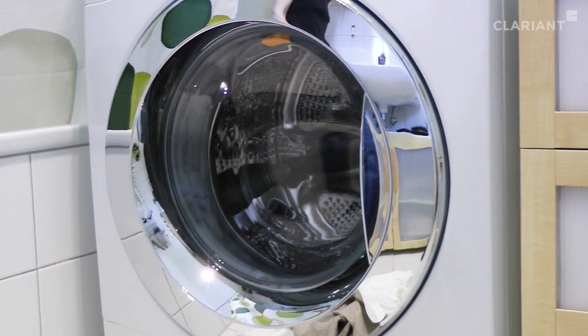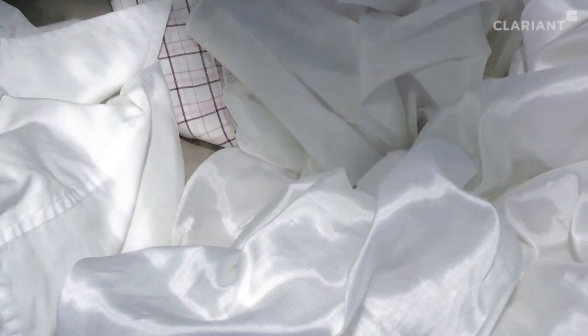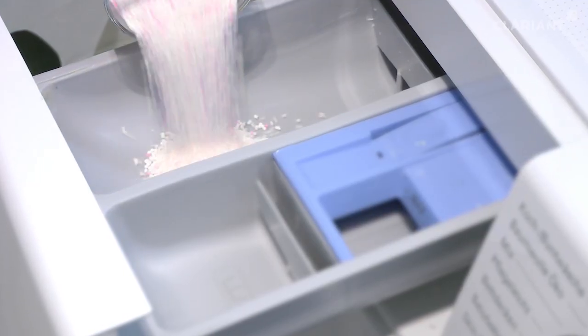Soiled clothing often has to be washed at higher temperatures to come out really clean. Apart from water, this also uses up energy. Another problem is the mechanical stress produced by frequently washing clothes at higher temperatures makes them wear out faster.